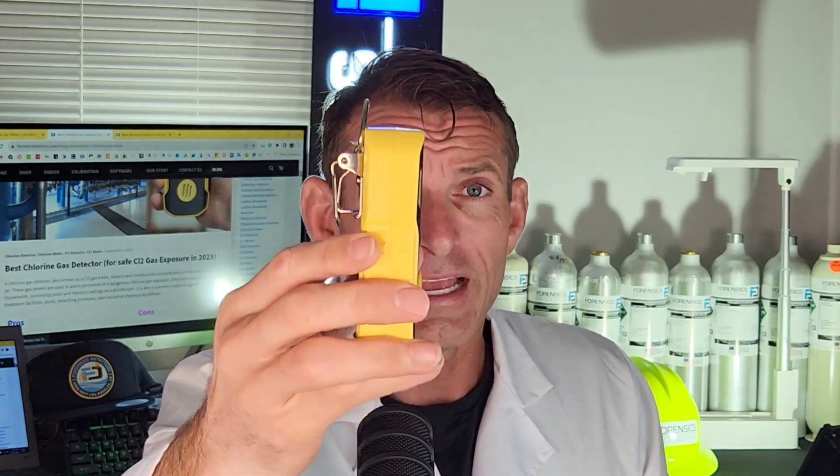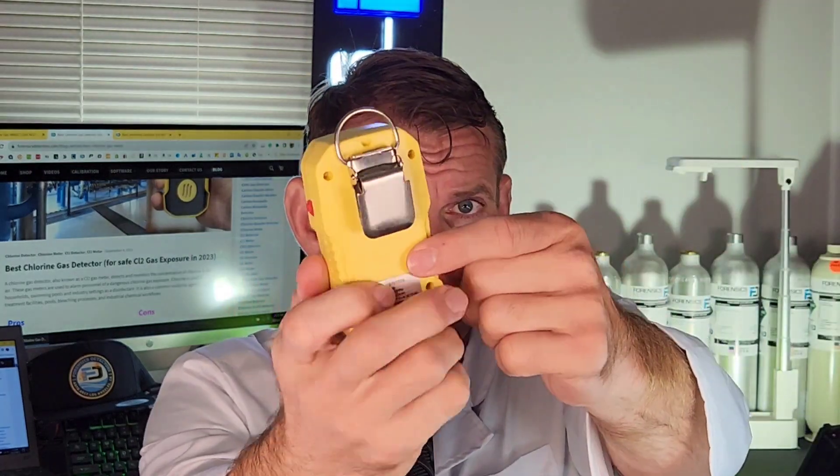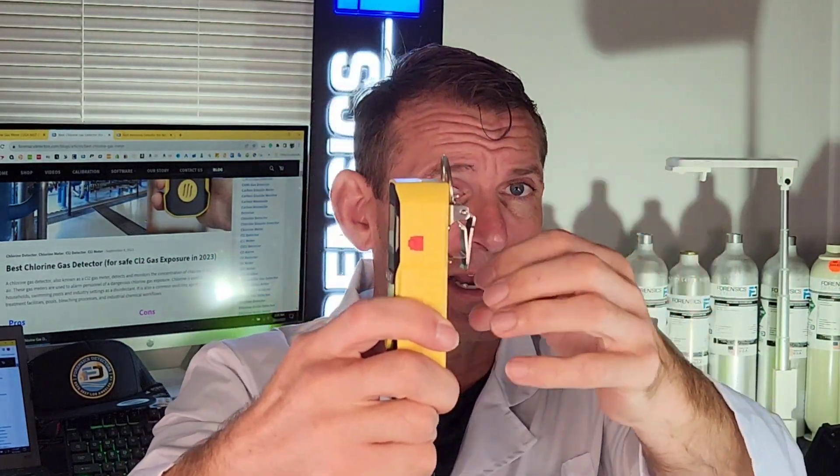Check out the unit — it's a side profile. It's made from ABS housing. The back has a stainless steel belt clip. You could pop it on your man, pop it on your belt, or pop it on your bag. And on the side here we see the port — the USB port to charge the unit via a USB cable.